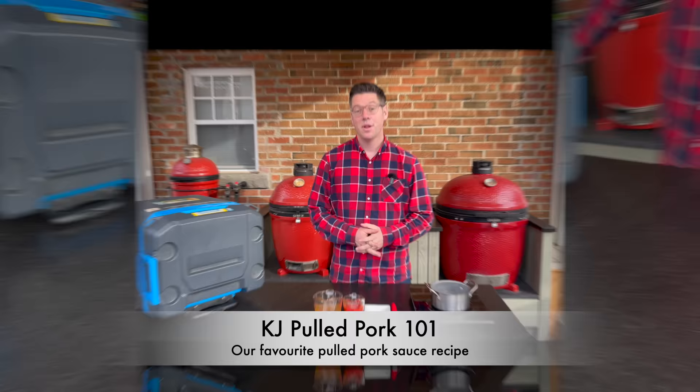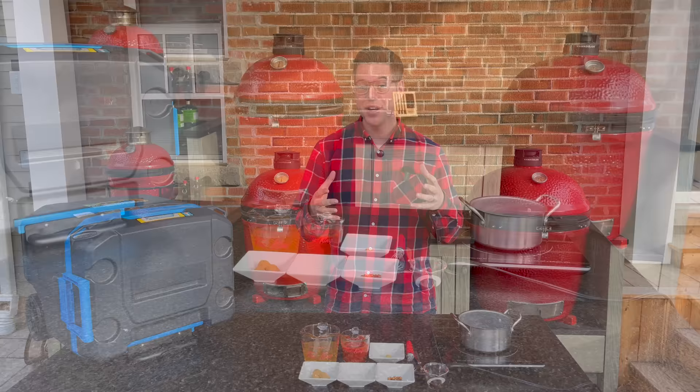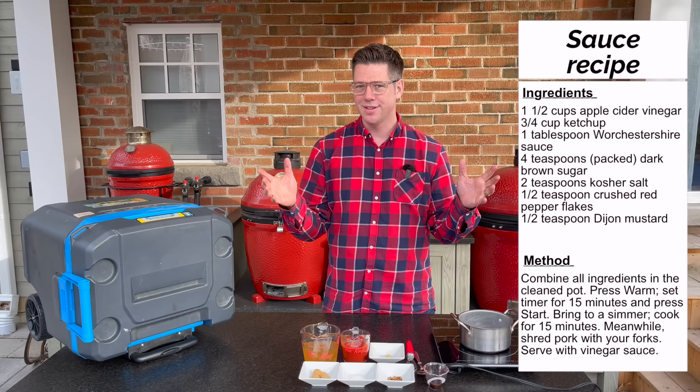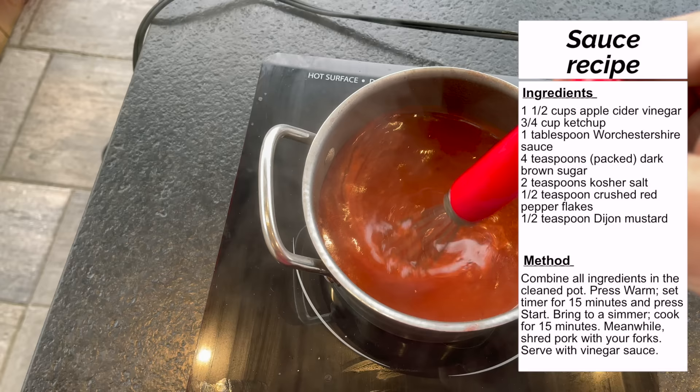Since we have an hour for our pork to rest, this is more than enough time to make up some amazing North Carolina-style vinegar sauce. All you need is apple cider vinegar, ketchup, Dijon mustard, brown sugar, salt, red pepper flakes, and Worcestershire sauce. I'll put the exact amounts up on screen. About 15 minutes of whisking and it'll be ready to go.